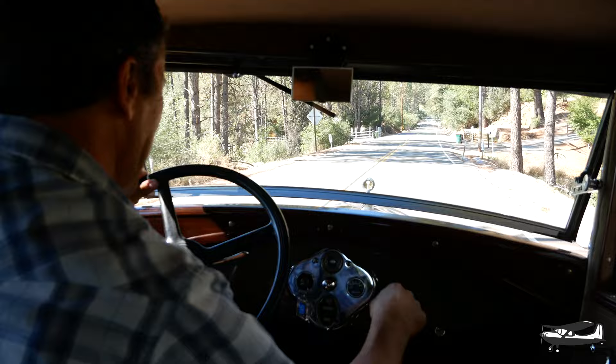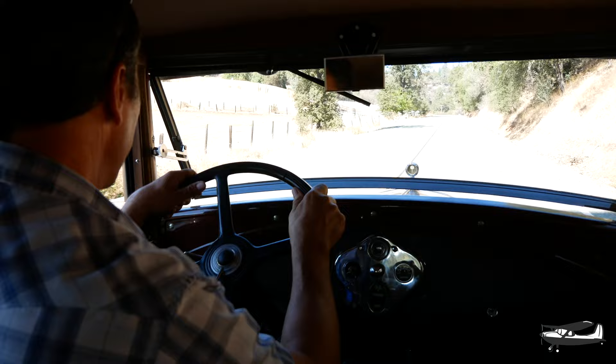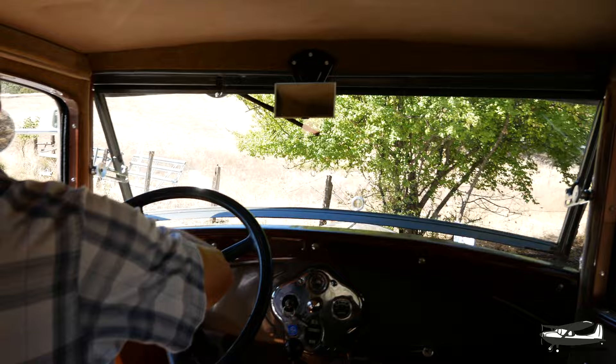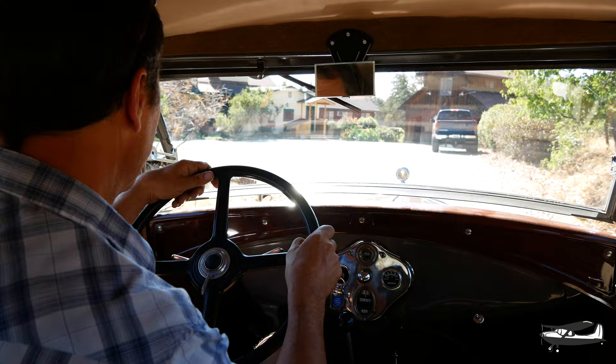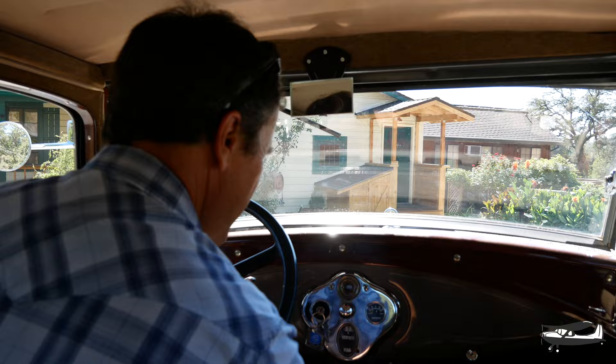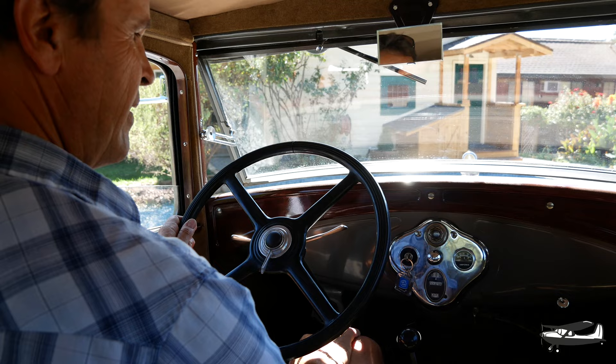Under the dash it comes out here — there's a vent, it's behind the dash. Ingenious. We made it. Neutral, brake. To turn it off, you just press the key in. And then I always retard it, leave the throttle where it is, everything off.